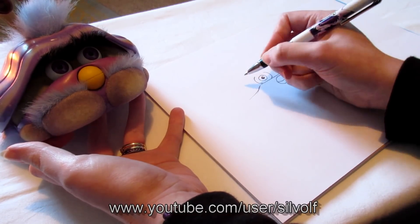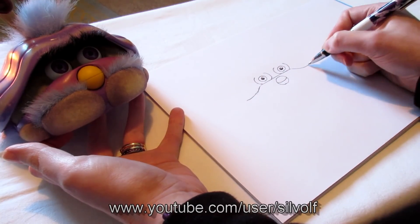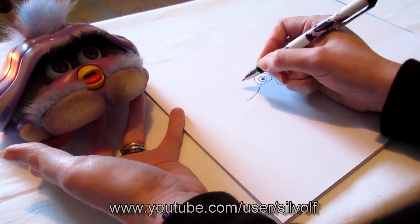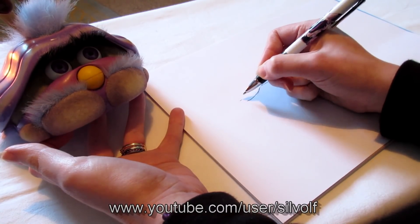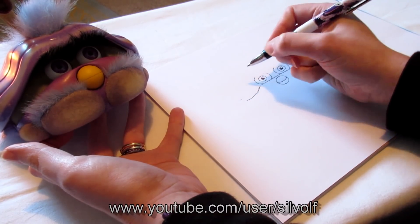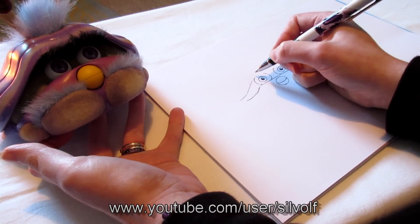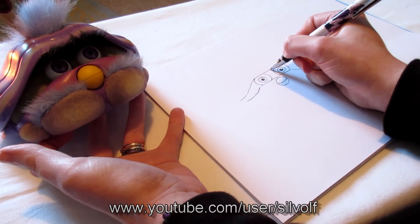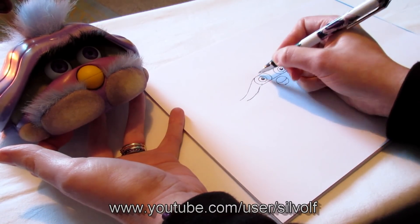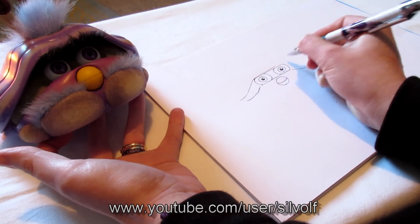So we'll do the top part of the shell now. And the top part of the shell — this bit goes off like that. And the top part — well you could draw it, but you don't have any hands. And just bring that up there, and that's kind of straight up over the eyes here as well. I have made a small mistake, but it's okay, I'll cover it up with his eyelashes later.